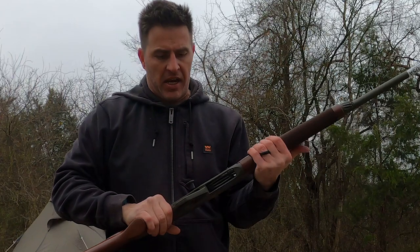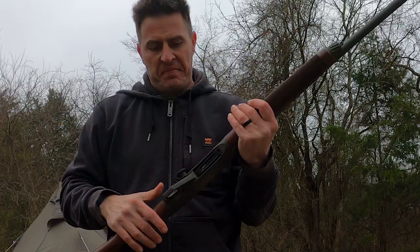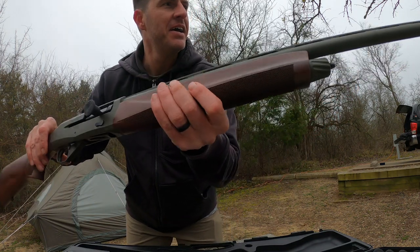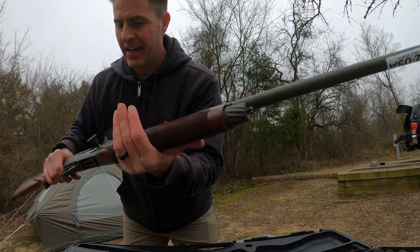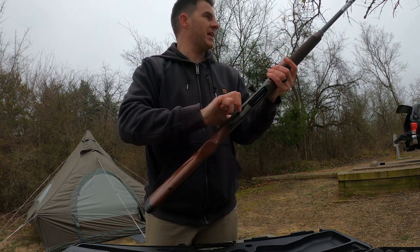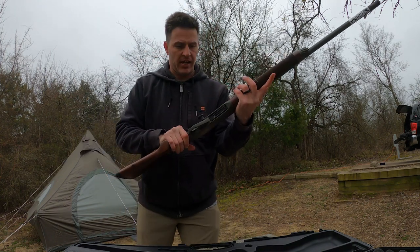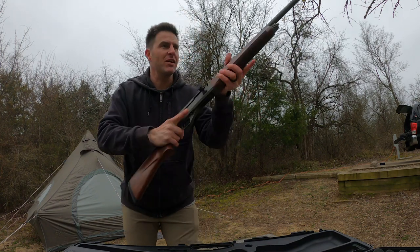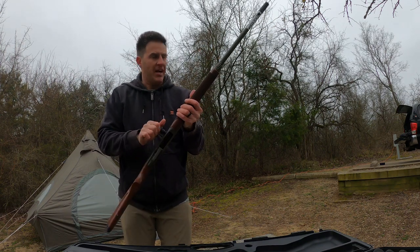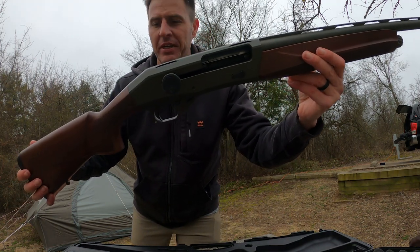There we go — we've got the CZ 1012 All-Terrain 12 gauge. I really like it; feels like it has a really smooth action. I can't believe how cold it is. This should fix all of Tyler's problems — you guys will see the CZ 1012 in use tomorrow.